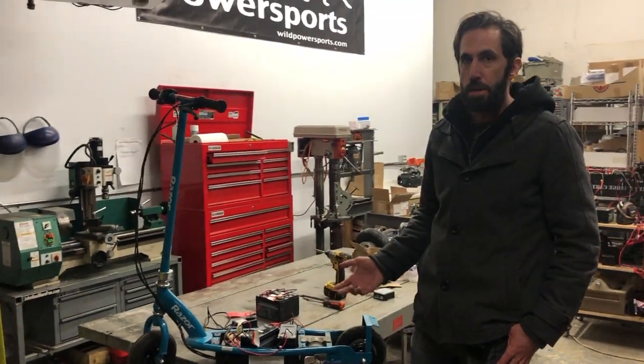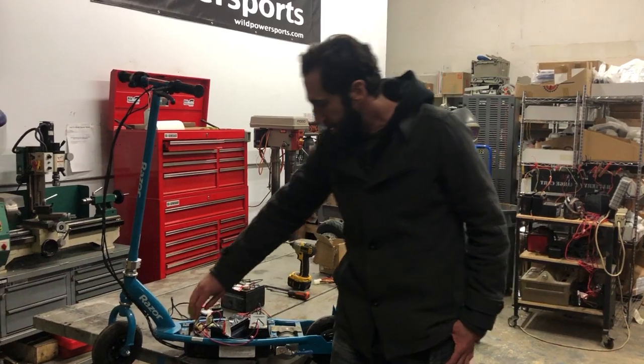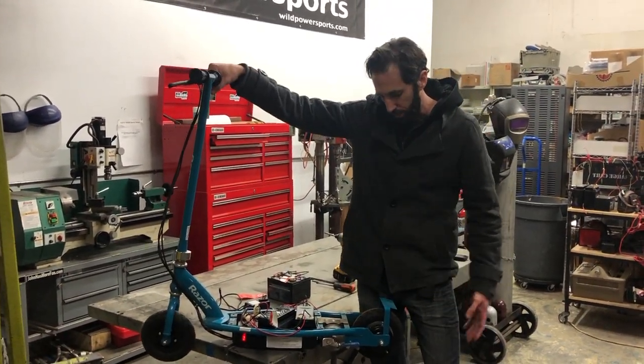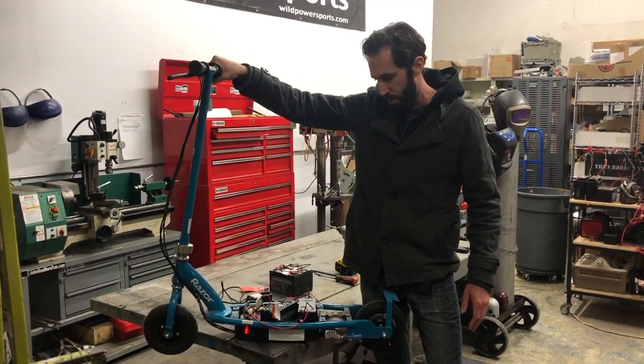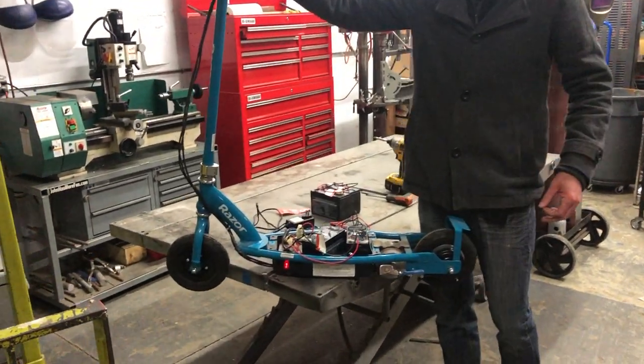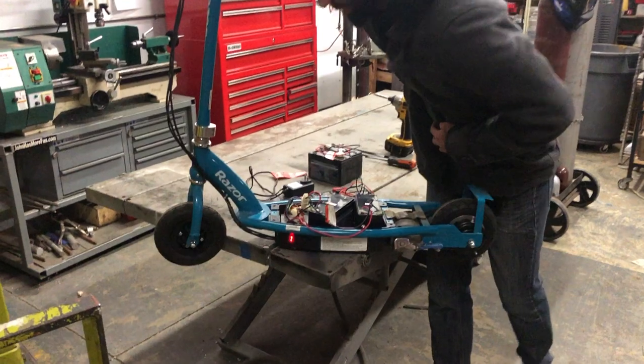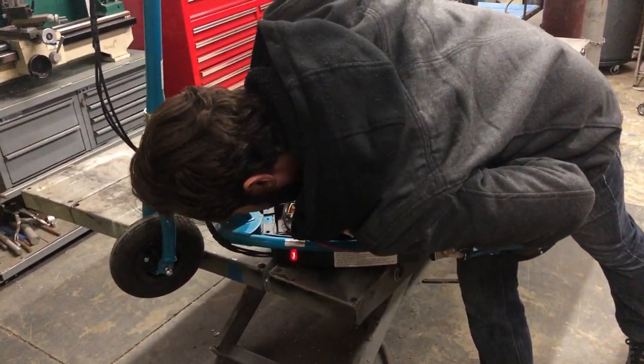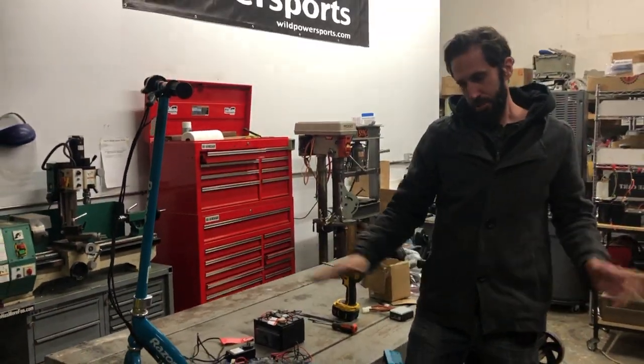The most common problem we always hear is that you turn your Razor on, twist the throttle, and all you get is a click — the wheel doesn't go. That's what this one does. I'm going to get really close to hear the click. That is just a relay inside there clicking.